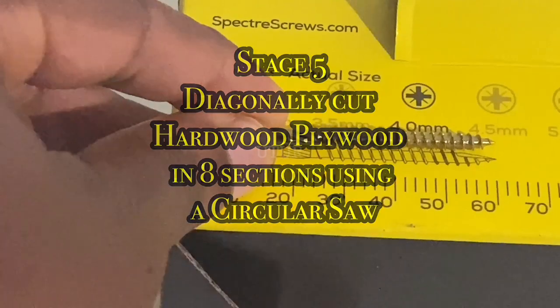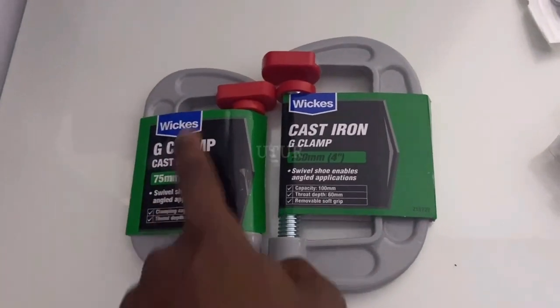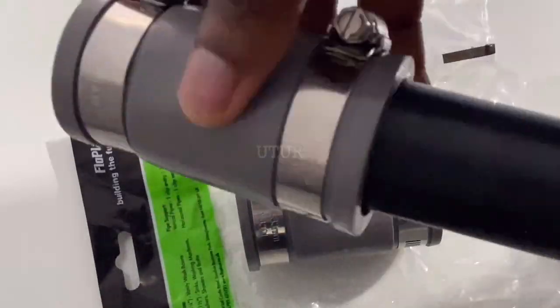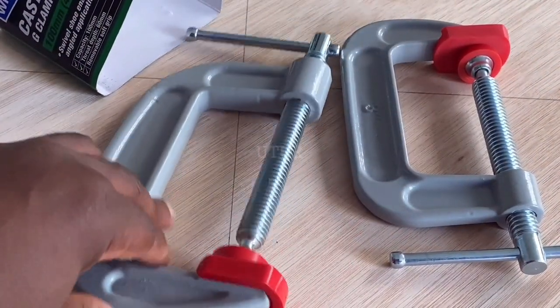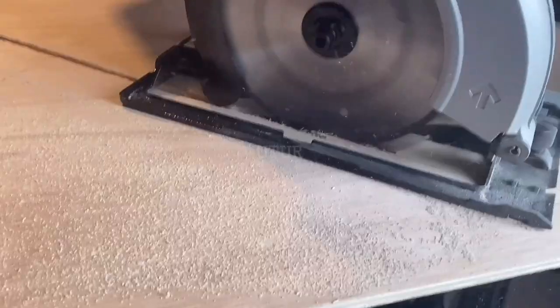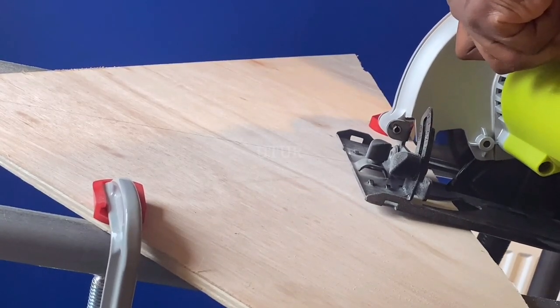The next step is to diagonally cut the hardwood plywood in two sections using a circular saw. First clamp the hardwood plywood onto your workbench or an improvised rack, then attach your dust extraction adapter to your circular saw and connect the vacuum hose to the flexi-waste straight coupling, which will channel throwing object debris into your vacuum. Once the hose coupling and dust extraction are securely attached, cut the hardwood plywood diagonally through the cutting line.